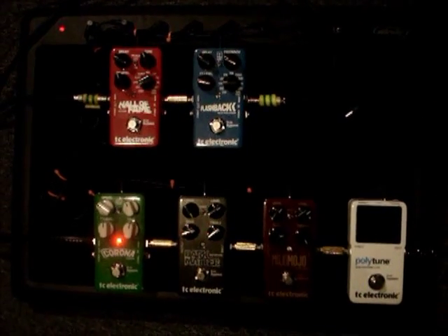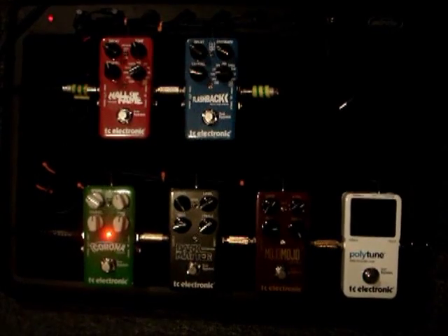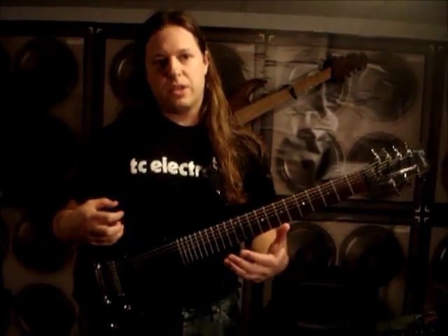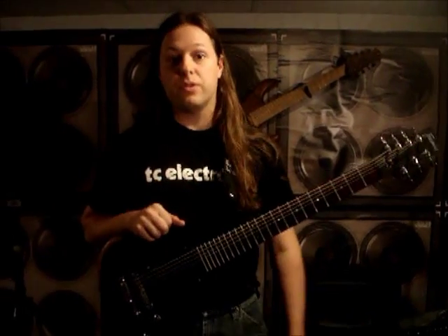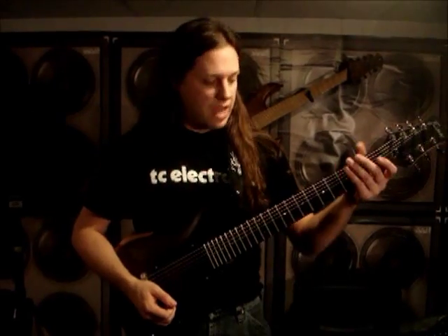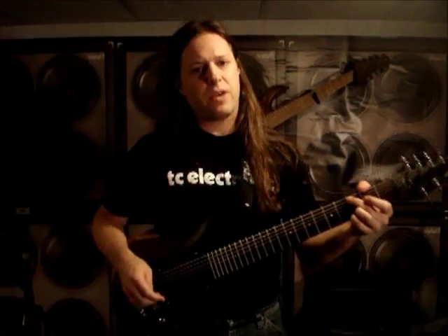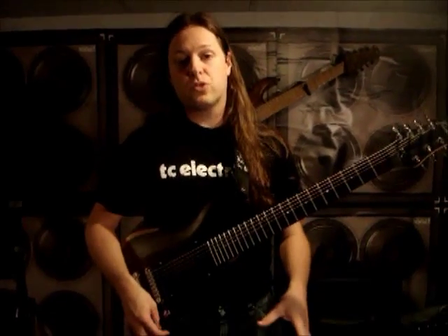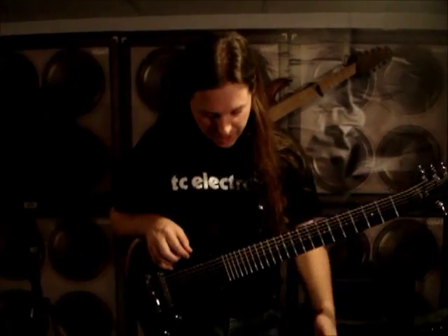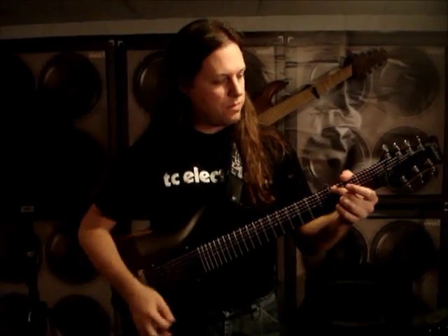Next up on the board is the Corona Chorus. One thing I really like about this is all the parameters you can tweak. This is a TonePrint pedal, so you can go in and get different artist presets on their website. One of the reasons I initially checked out these pedals was because of that feature — if I want Guthrie Govan's chorus settings, I can just go get it. But because they're so easy to use and versatile, I've been able to tweak the knobs and get a great sound instantly. I have it set for a real subtle chorus. I like the effects level control — you've got the speed knob, the depth knob, and a tone knob, so I can tweak the sound to fit with the whole rig.